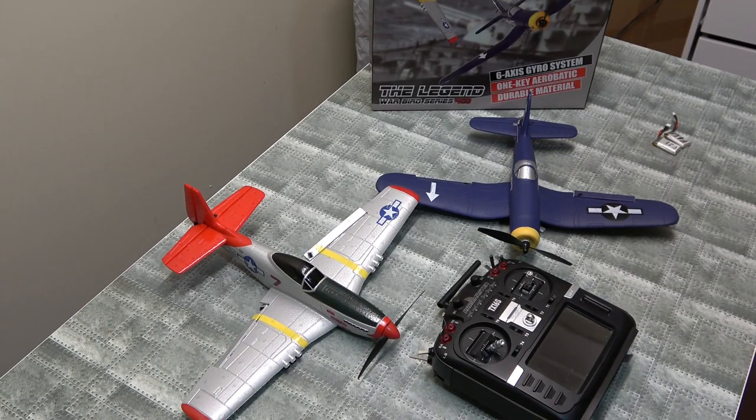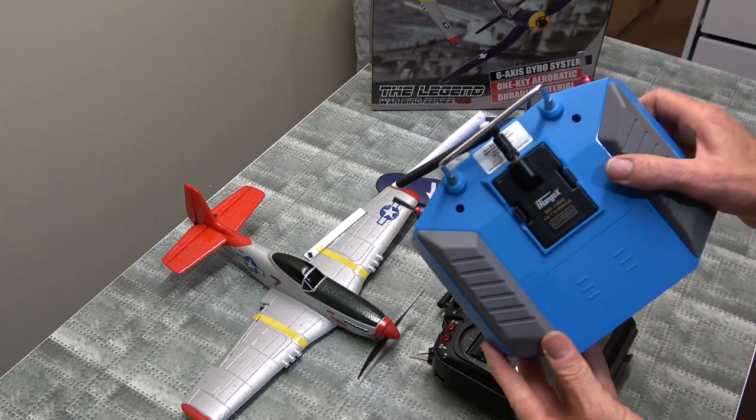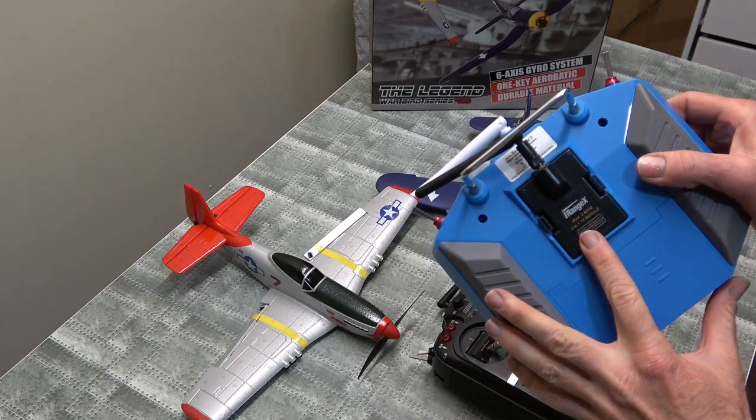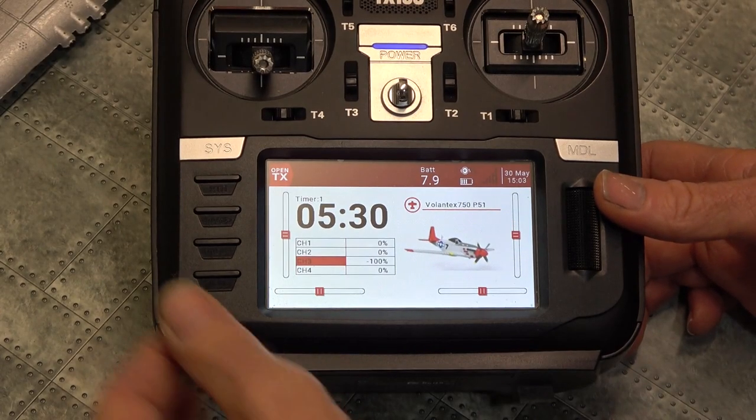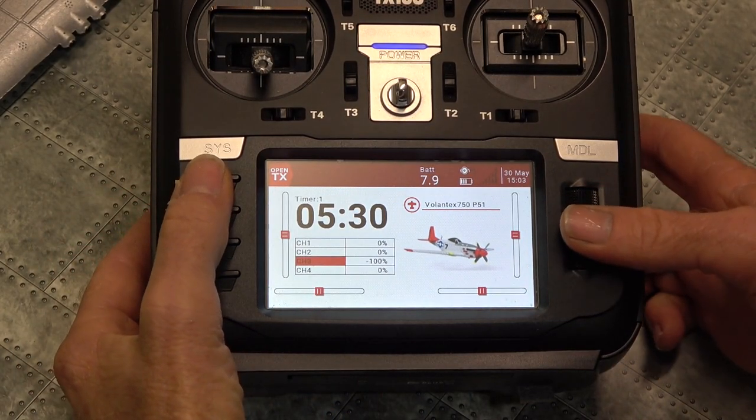Check this out. Today I'm going to show you how to bind using a multi-protocol radio or even one of these multi-protocol boxes like this to these beautiful Esheen 400mm warbirds. I'll bind to it, do the full setup start to finish. Hopefully this will help someone. Here we are, let's get started.